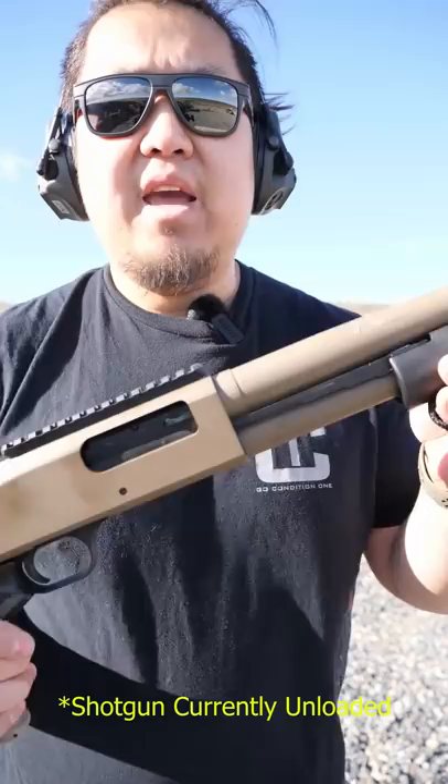To load your first round, by the trigger guard there's a button. Push that button — it'll allow the action to unlock and cycle your first round in.